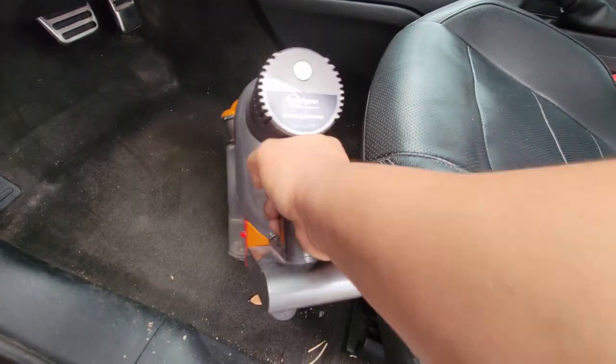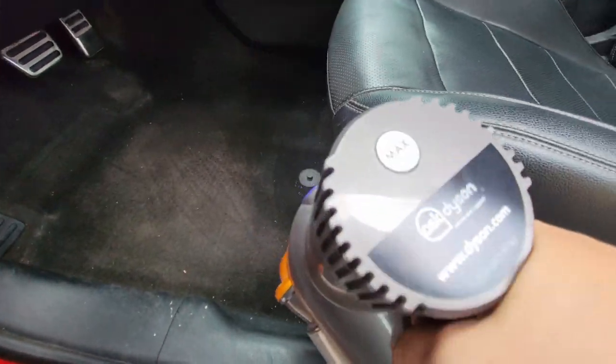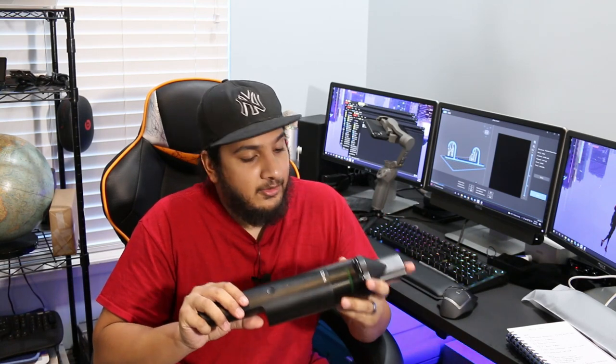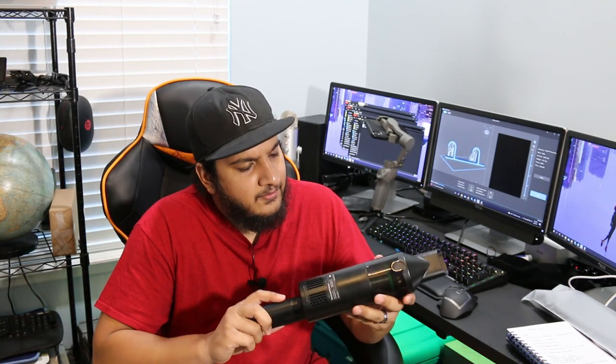The cheapest I could find was like $350, $400. So once I saw that, I was like, there's no point in doing this comparison now. You can't compare an $80 vacuum to a $400 handheld vacuum cleaner. It's not to say that this can't hold its own — I'm pretty sure it can very much hold its own against those bad boys.